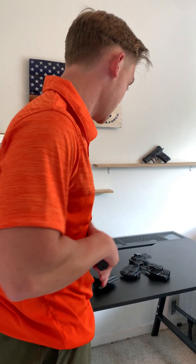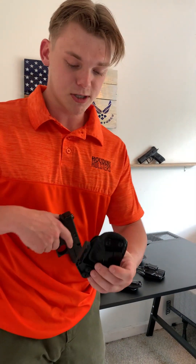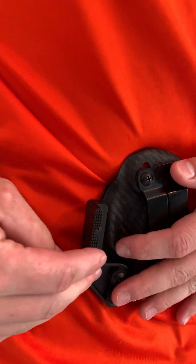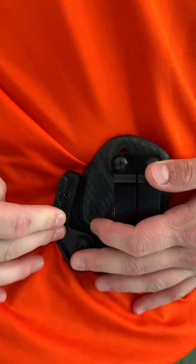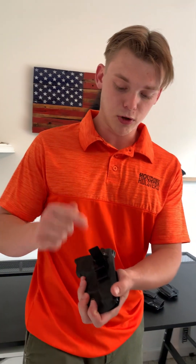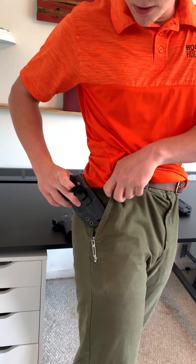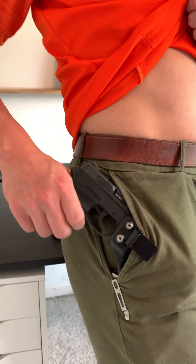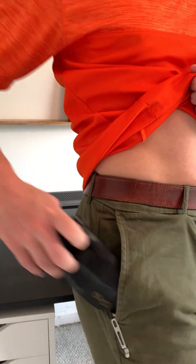Additionally, you see this concealment claw right here — what this does is leverage against your belt, pushing the gun closer to your body, keeping it nice and tight, minimizing printing. Now you have two pieces of excessive concealment plus an absolute minimalist design. For customizability, if you don't wear a belt, you can also get a clamping clip — you clamp it down over the waistband, boom, it's secure, it's not going anywhere. Your gun is still there for you no matter what.